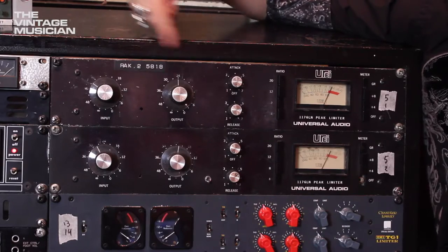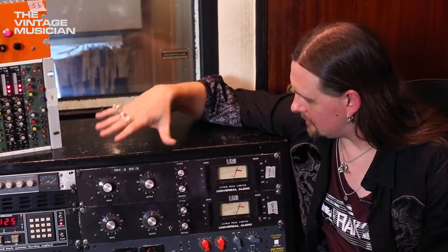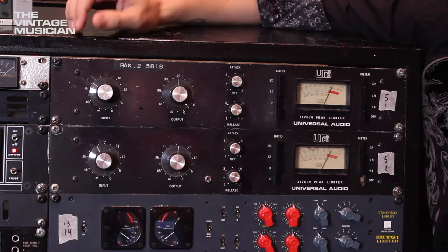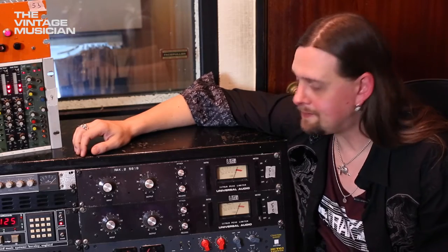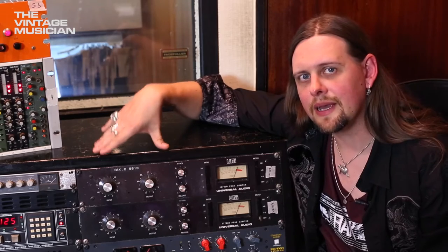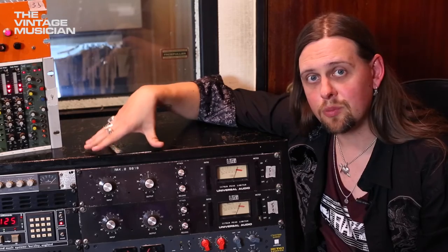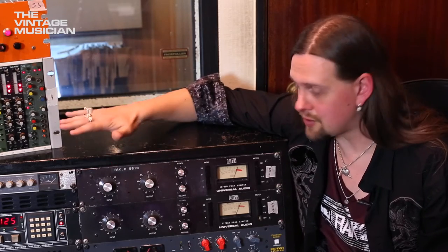So you're looking for some compression — couldn't be easier. A straightforward peak limiter: the UREI 1176, also known as the Universal Audio 1176, designed by Bill Putnam. It came out in the late 60s, maybe 1968. It was the first true peak limiter that used solid state — no valves, no tubes.